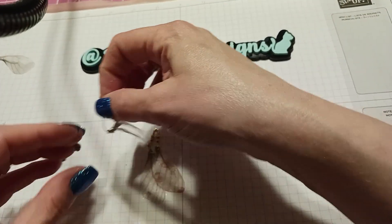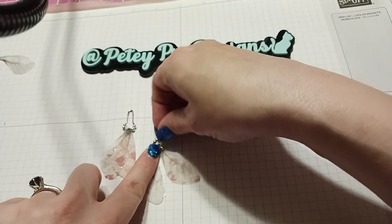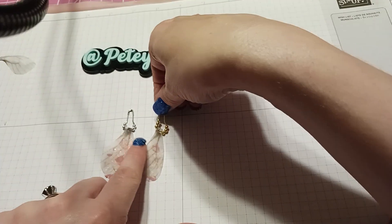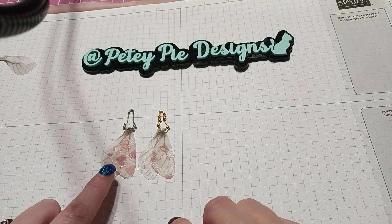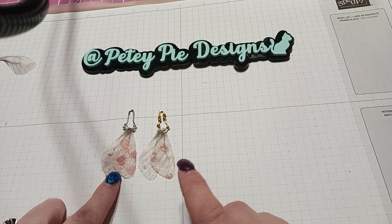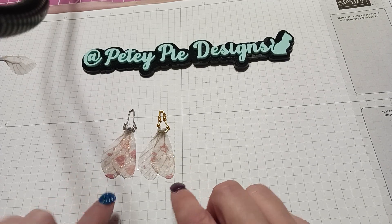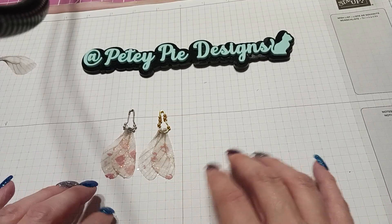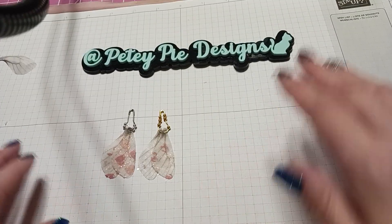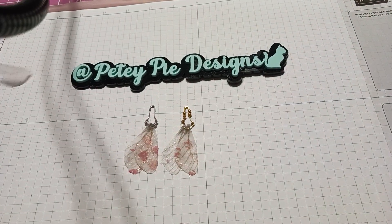So if you're interested, the links are down below plus the 10% off coupon code. I didn't get the wings this time from Panda Hall Selected — they were in my stash — but Panda Hall Selected does have them. Just search 'fairy wings' and they'll pop up. Thanks for watching, happy crafting, and I'll catch you next time — bye!